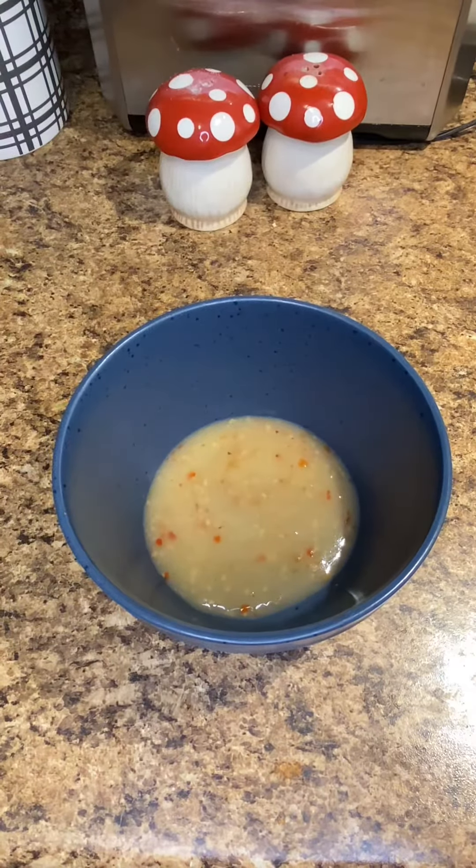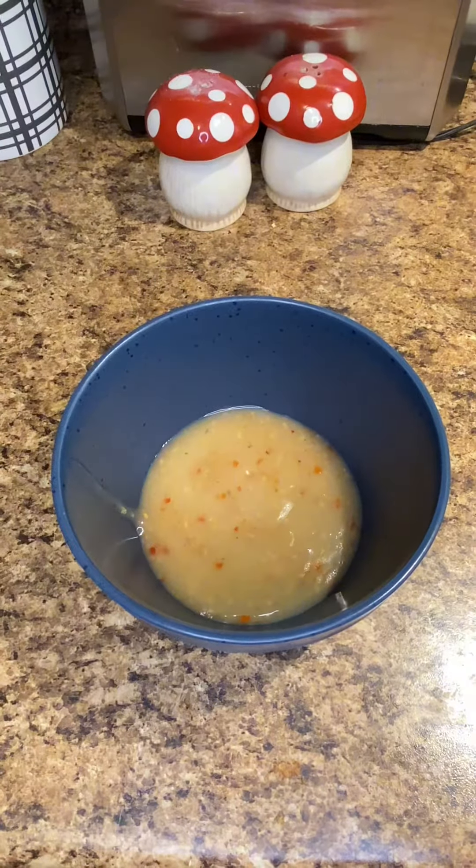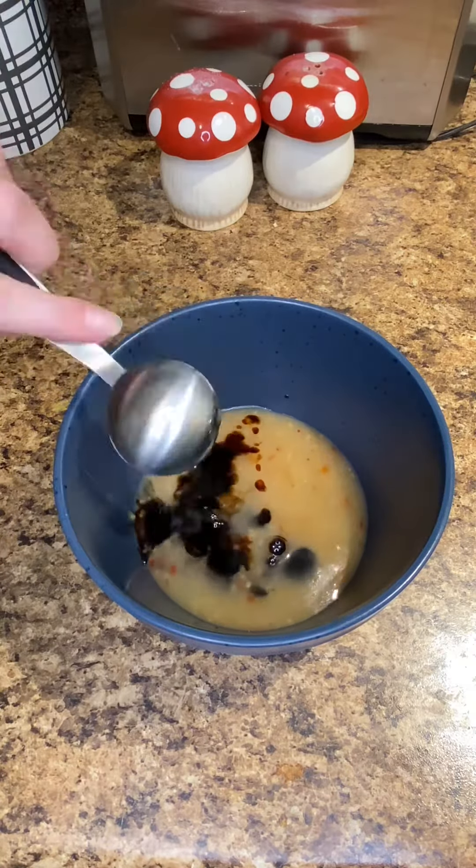Hey guys, welcome back. We're on day three of my 25 days of 25 chicken ways. Today we're doing an easy one-pan chicken and veggie dish.